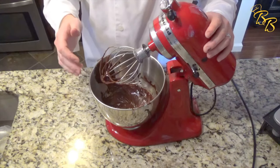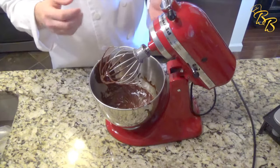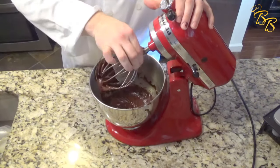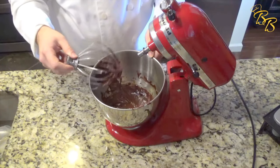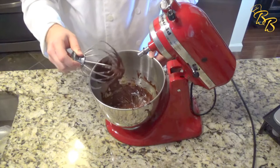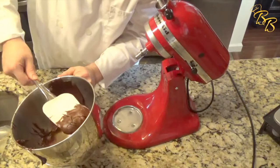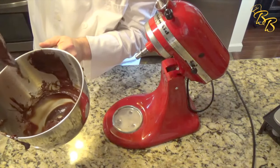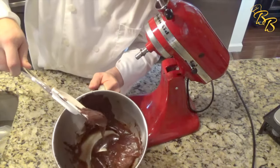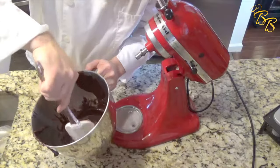So really, you can put this on anything — cupcakes, cakes, macarons. It's really good. It's very quick and easy to make, and everybody will enjoy it if they're a chocolate lover, or you can convert them over to one. So let's go ahead and take this out. This is the consistency you want to see — just kind of ribbons down there. Put it in a piping bag and enjoy.